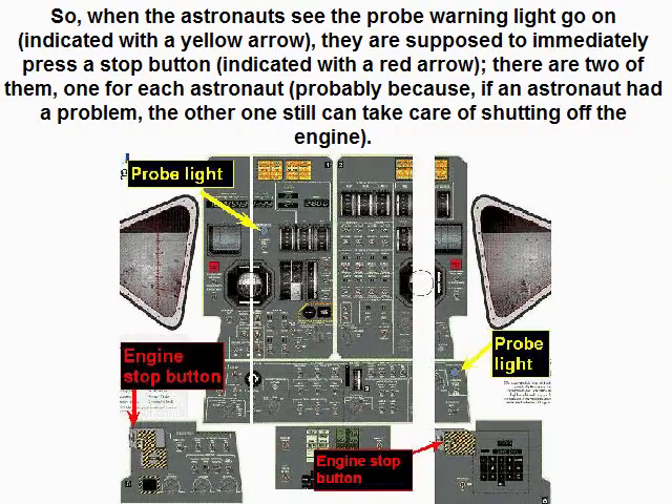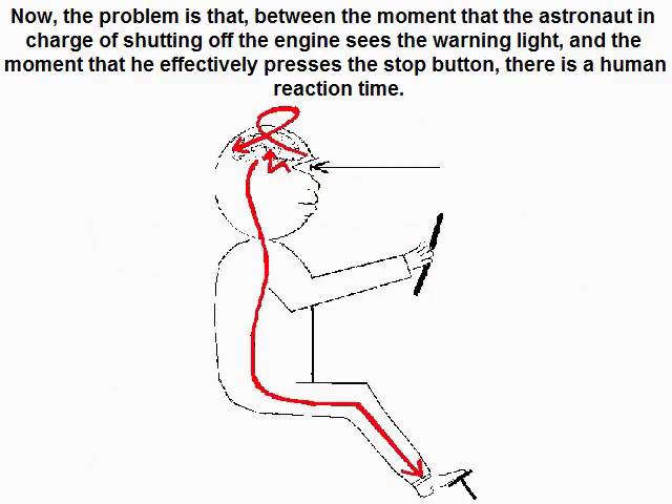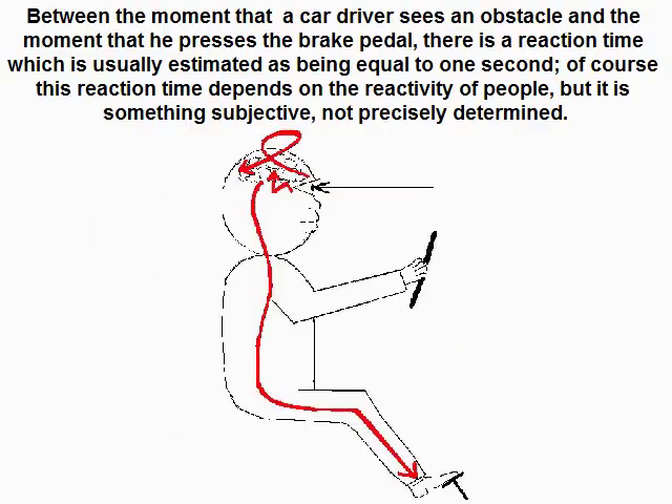When the astronauts see the probe warning light go on — indicated with a yellow arrow — they are supposed to immediately press a stop button indicated with a red arrow. There are two of them, one for each astronaut, probably because if one astronaut had a problem, the other can still take care of shutting off the engine. The problem is that between the moment the astronaut sees the warning light and the moment he effectively presses the stop button, there is a human reaction time. Between the moment a car driver sees an obstacle and the moment he presses the brake pedal, there is a reaction time usually estimated at one second. Of course this reaction time depends on the reactivity of people, but it is subjective and not precisely determined.